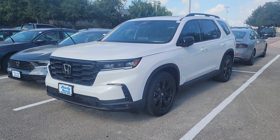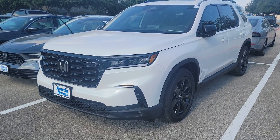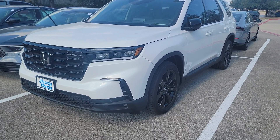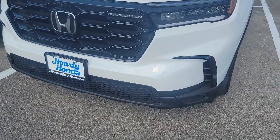In the meantime, I thought I'd show you the one Black Edition Pilot that we have on our lot right now, just so you got a feel for the features that you get on it. Black Edition is the top trim level of the Pilot, so it'll give you every feature there is to have.